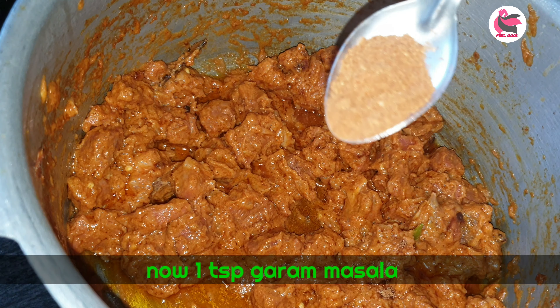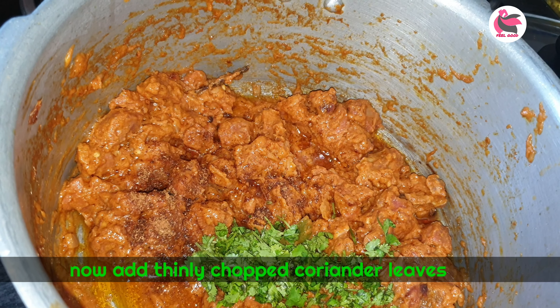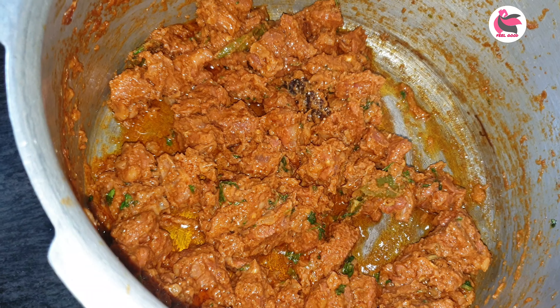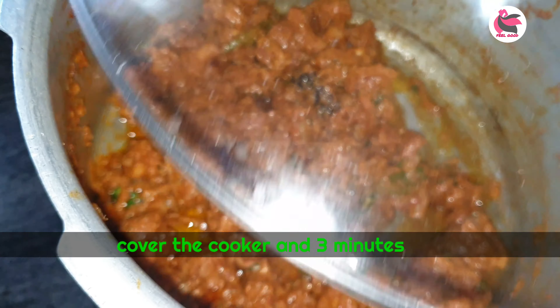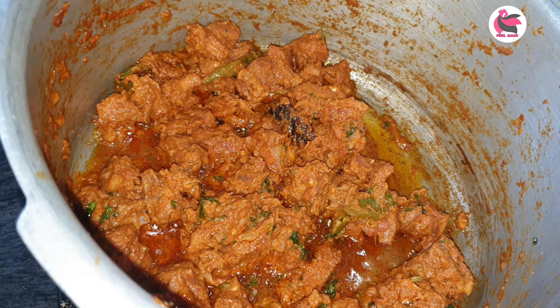If you fry it, add 1 spoon. Add a little water and mix it up. In the morning, put it on a medium flame. Add a little bit of water.